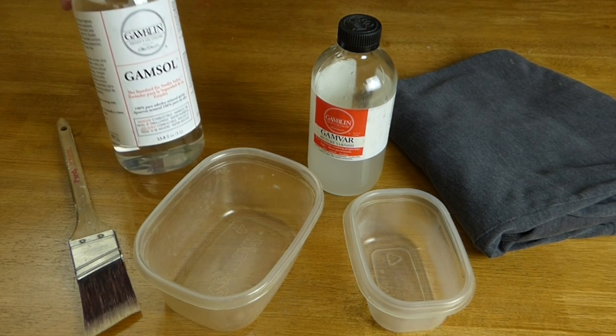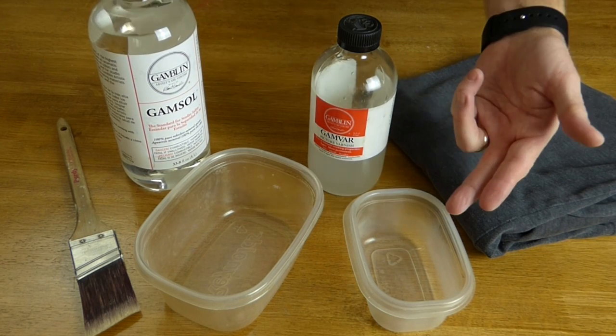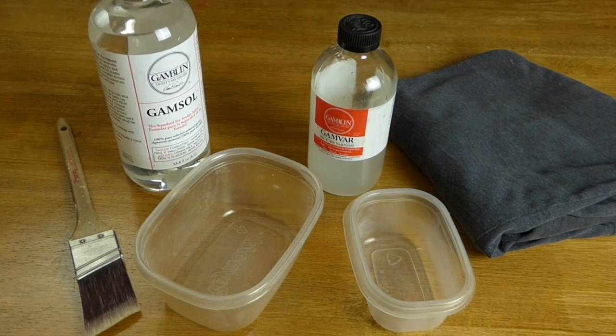You'll also need a lint-free cloth — I'm using an old t-shirt today — some odorless mineral spirits, and a couple of containers: one for your varnish and one for your mineral spirits.